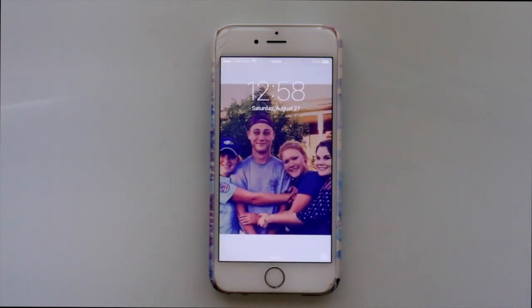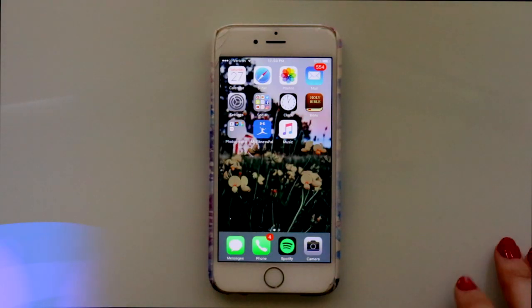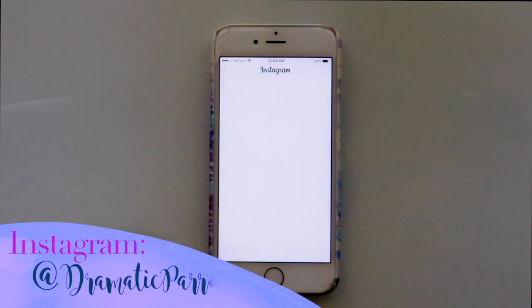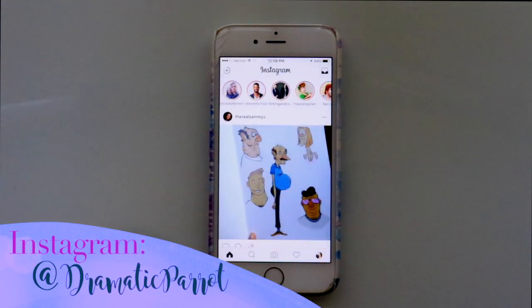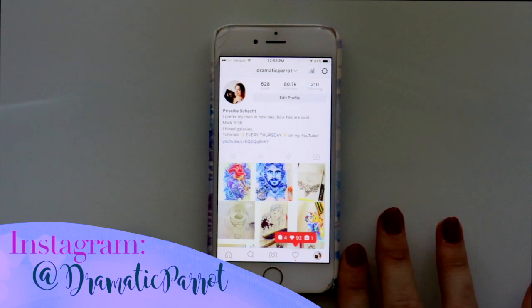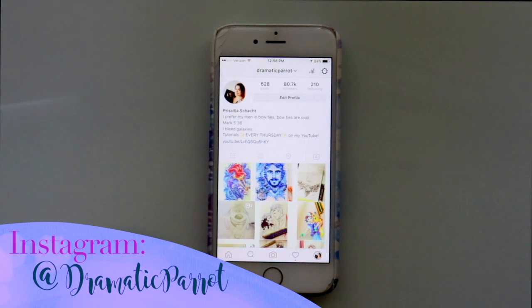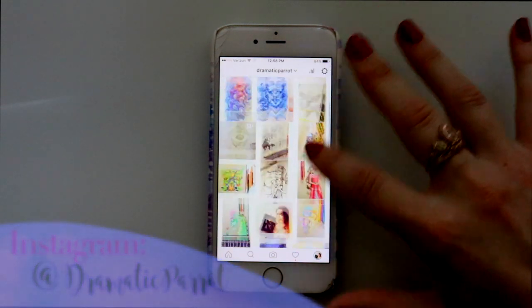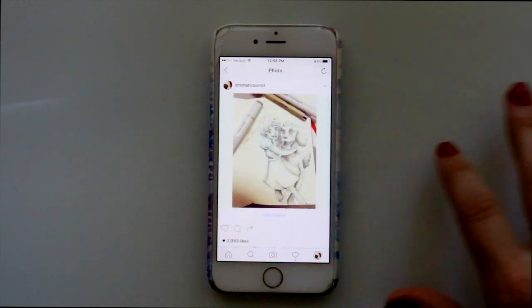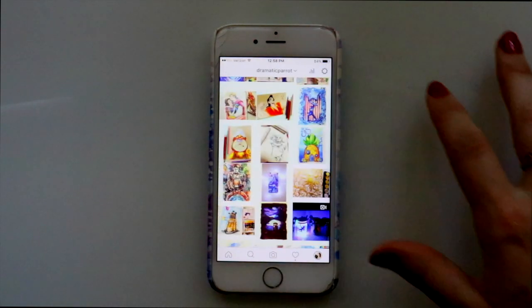Hey guys, it's me Priscilla. For this week's Saturday video, I thought we would talk about Instagram. If you don't follow me on Instagram yet, I hope you'll go and give me a follow because it's a way to reach out and tag me in your doodle tutorials, which I put at the end of my tutorial videos each week — a way for you to show your artwork inspired by my doodle tutorials.